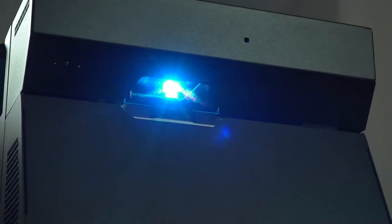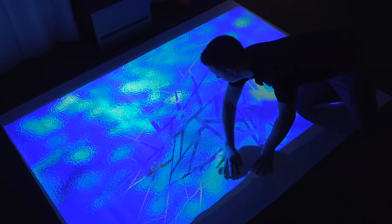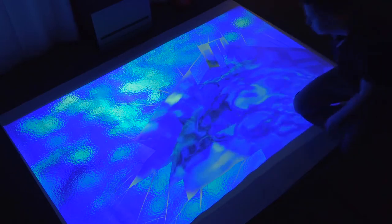This interactive play floor is a simple plug-and-play installation. It projects a 64 by 48 inch size space. Motion sensing technology built into the Cube allows the user to interact with the projection.